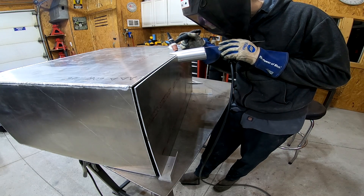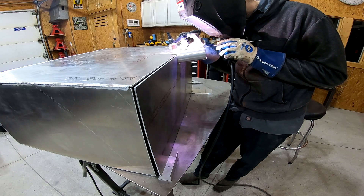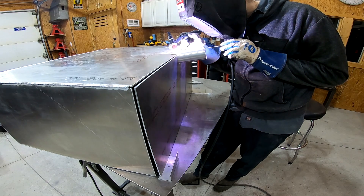Right here I'm welding the back of the fuel cell into place. That piece of 2-inch tube is going to be the filler neck for the fuel cell, which will attach to the fuel cap once I build the bed.